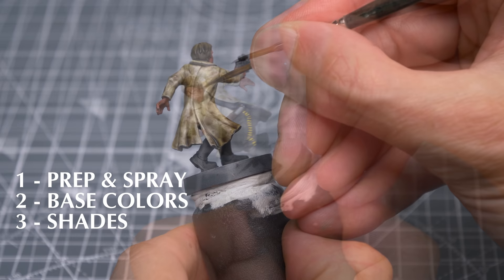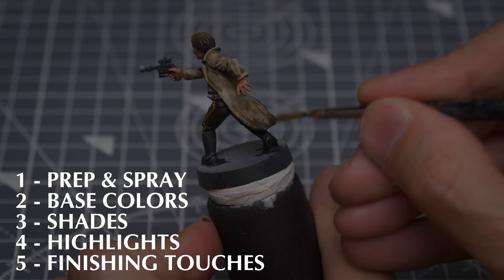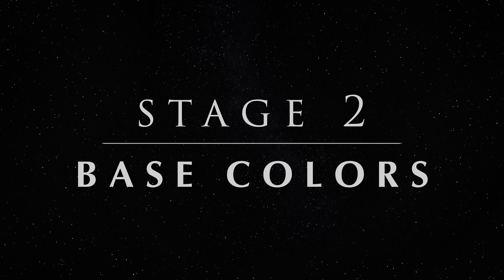Next, I'll be using some shade to add some depth to the recesses, and also to create the camouflage pattern on the duster coat. We can then provide some highlights, focusing on the skin, as well as providing a high-contrast look for the boots. The finishing touches will include adding a spot of weathering, as well as providing a scenic base. Let's begin with the base colours.